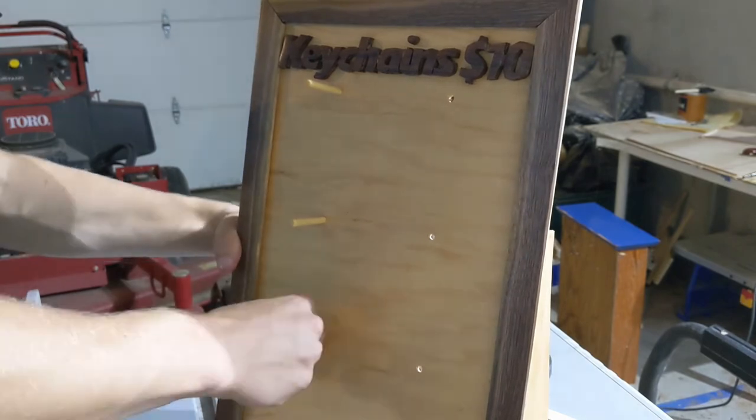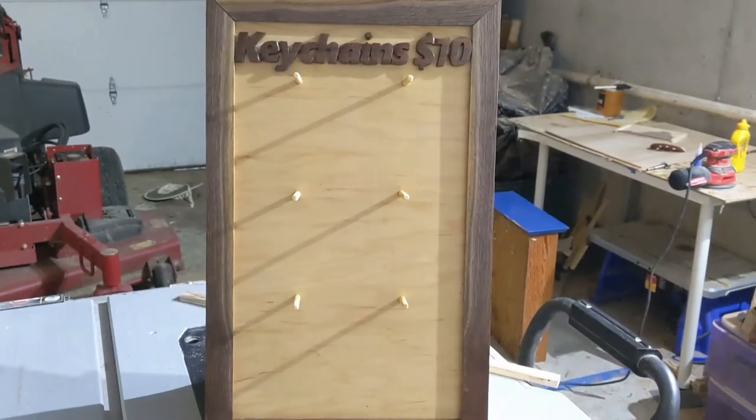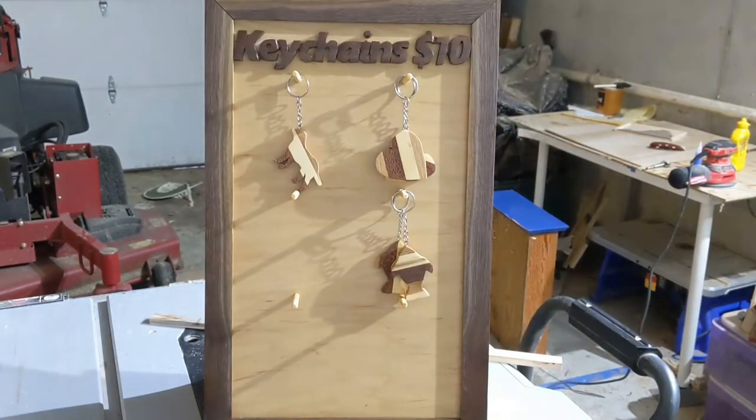From there, I just inserted the dowels into their assigned holes, and the deal was done. After that, I just tested it to make sure this thing was strong enough to actually hold keychains without falling apart. And it was.